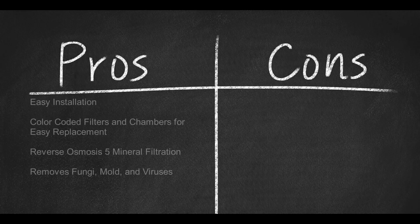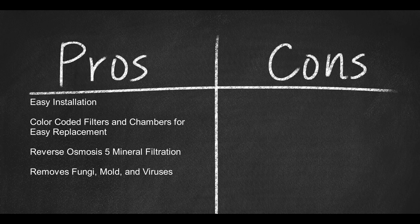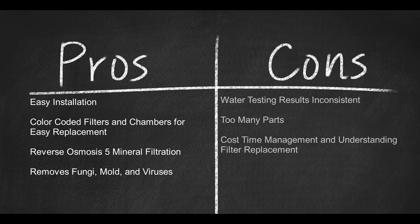Pros: easy installation, color-coded filters and chambers for easy replacement, and reverse osmosis 5 mineral filtration that removes fungi, mold, and viruses. Cons: water testing results are inconsistent, too many parts, cost, time management, and understanding filter replacement.